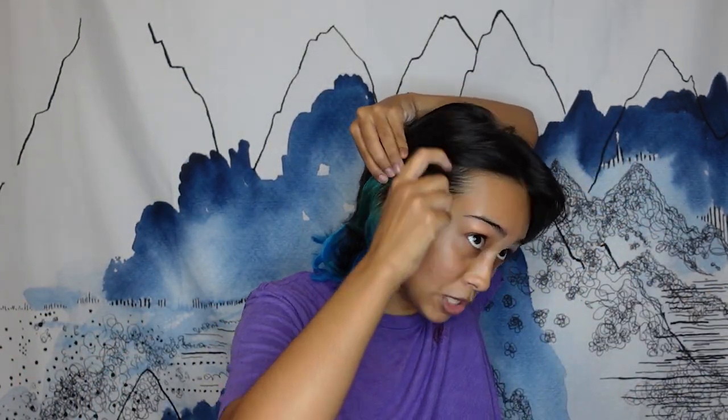The look I'm doing is Mona from Genshin Impact. It was, I think, the first look that was requested for me on my channel, and it's a pretty simple look — it came to me right away when it was requested. I would say it's a pretty beginner-friendly look if you want to start stepping up the types of looks you do and play around with colors a little bit. It's a fun look.